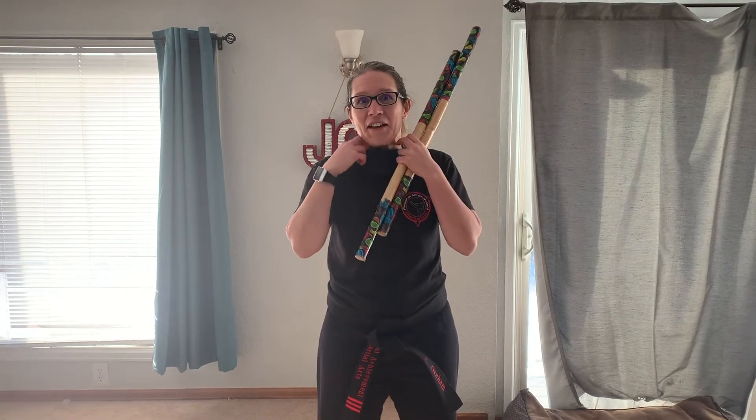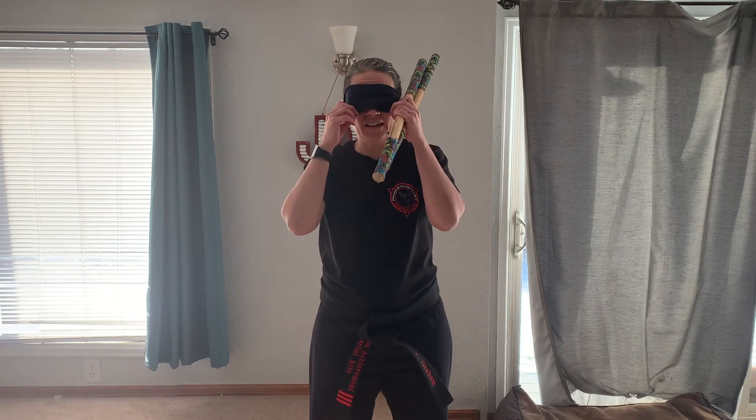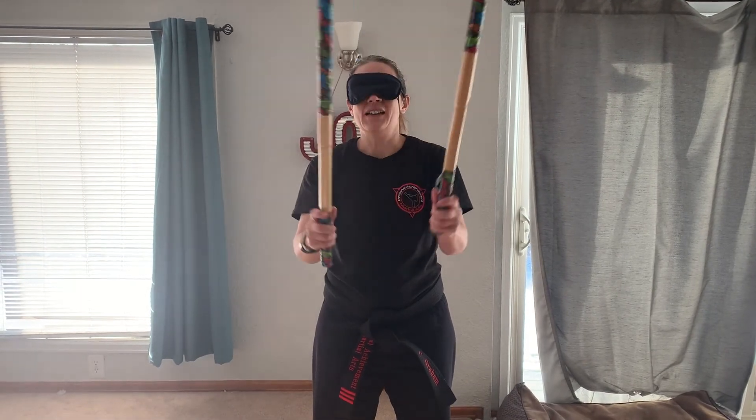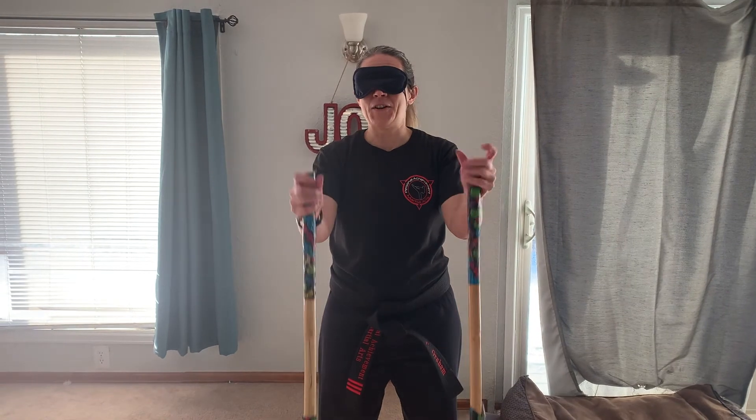Here we go, I'm going to show you. I've got my blindfold here, so I'm going to feel where the end of my weapon is and then I'm just going to let go and I'm going to get to know my weapon. Yep, I got it. Up.